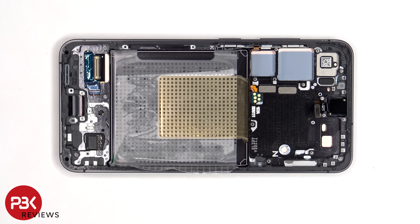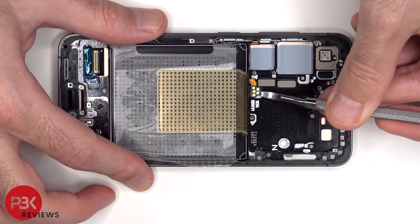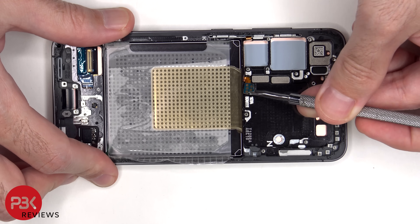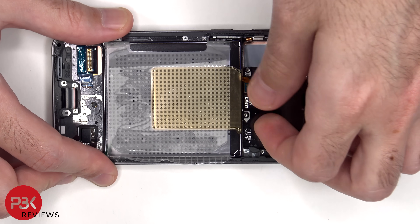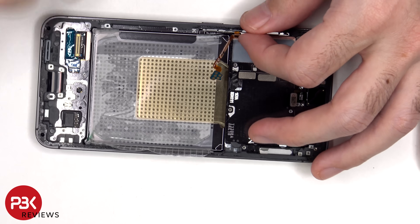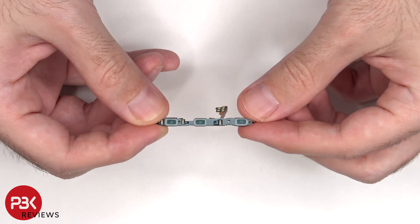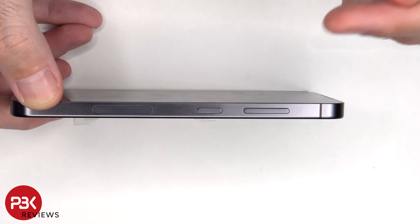This is the flex cable for the volume keys and the power button. To replace that, you have to gently peel off the flex cable and pull out the metal bracket from inside the frame. The actual physical buttons can be removed from the frame by just pulling them out.